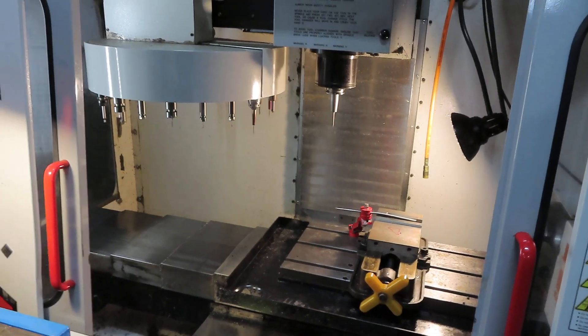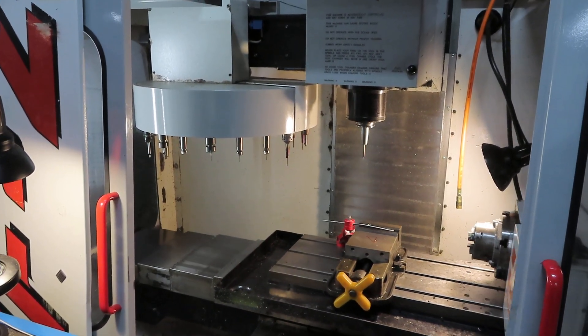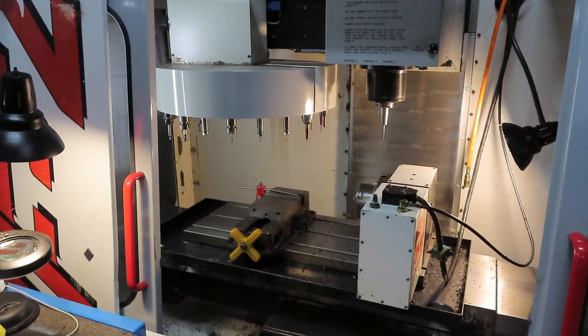Do you know if you've ever changed the spindle assembly? I have no idea. Have you replaced any other parts on it? I'm sure we have, I just don't know.